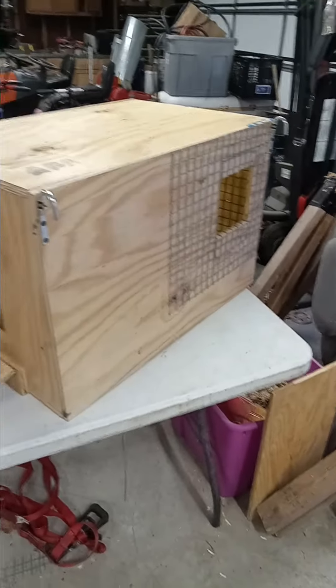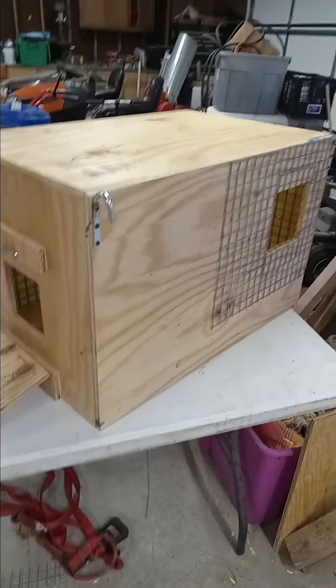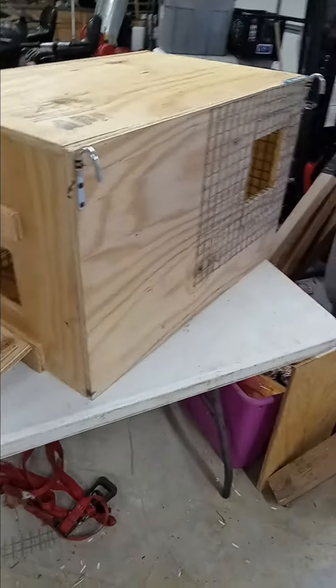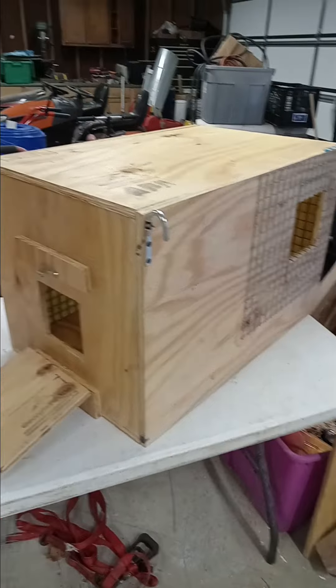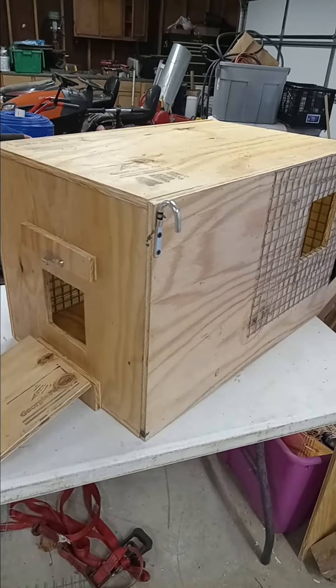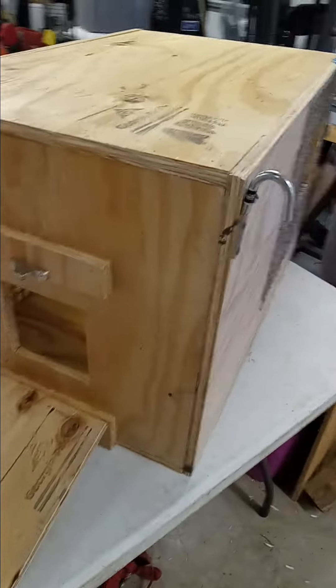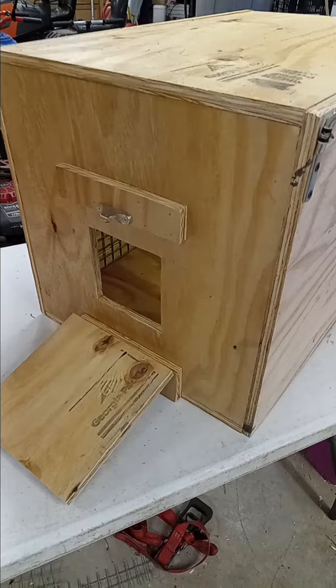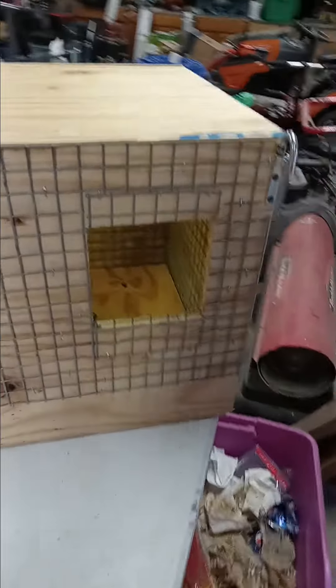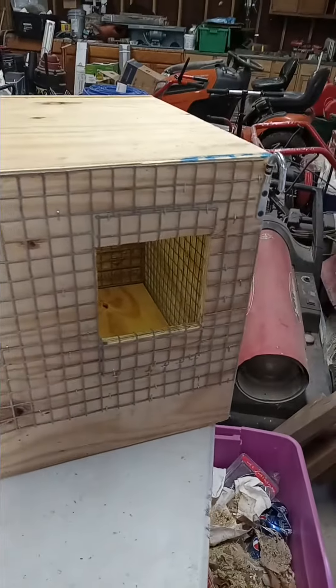Good morning YouTube. I'm doing a little thing here on my nest boxes. This is a box for the McCall's — I've done maybe seven or eight of them already. These are designed for the McCall's because they will chew a hole through a box very quickly, so I've wrapped the opening with mesh.